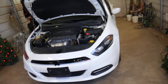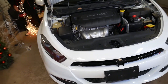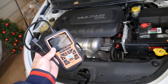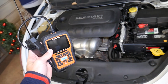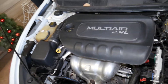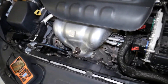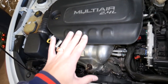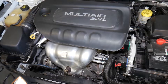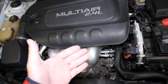Let me show you what we have here — this is the 2.4 Multi-Air engine I'm talking about. This is the scanner we use to scan the system. I want to explain what we actually removed and replaced to fix that code. There are four possibilities that can cause that code, and we're going to cover all of them today. The most common reason is a bad oxygen sensor.